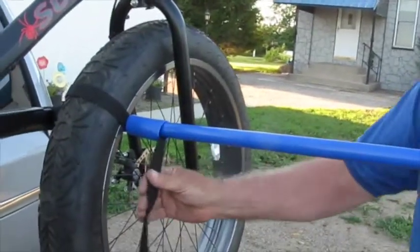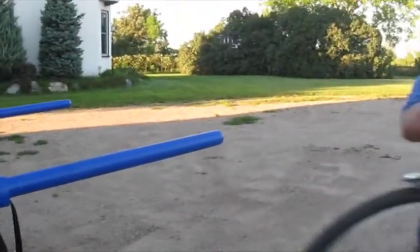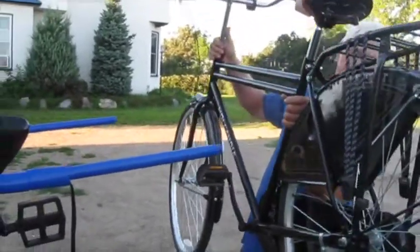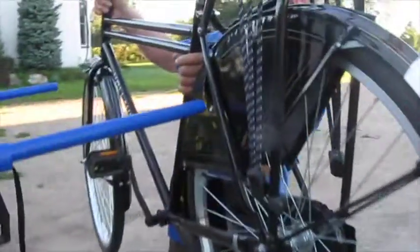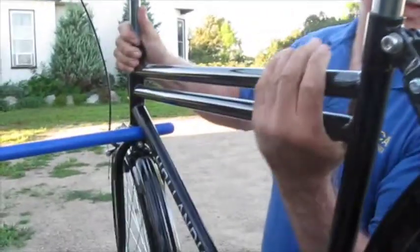The first time a group of bikes are loaded, you may want to experiment to find what works best. The next bike I will load is this Hollandia bike. There are several positions this bike will carry on the rack. The position chosen and bike width will determine the number of bikes that fit on the rack.